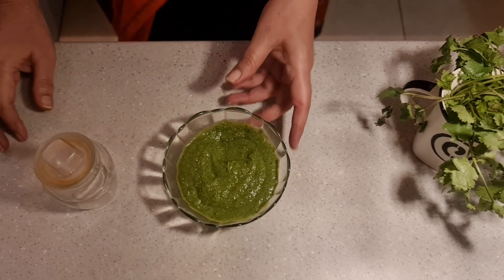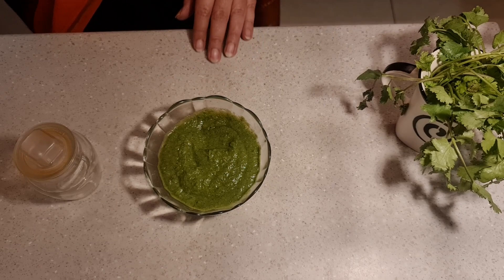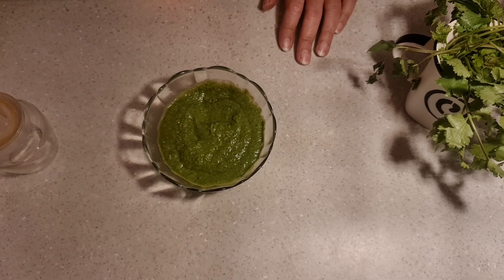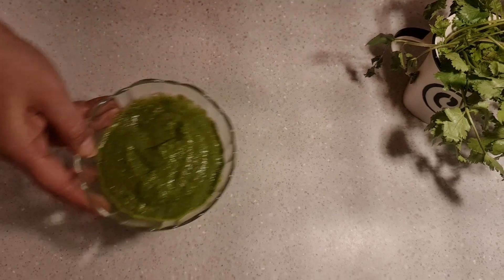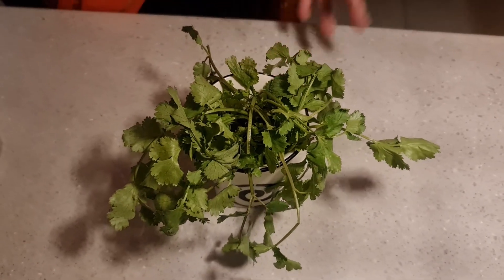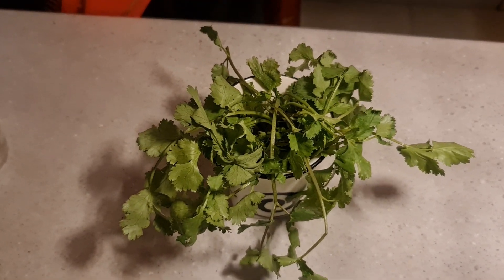So friends, wasn't that an easy, amazing chutney recipe? With that, we come to the end of today's recipe. Now it's time for the tip of the day. Today's tip is not architecture or interior, and it's not kitchen-related either. Today I'll tell you how to store dhaniya (coriander) for a long period of time in the fridge.